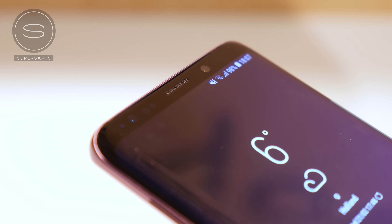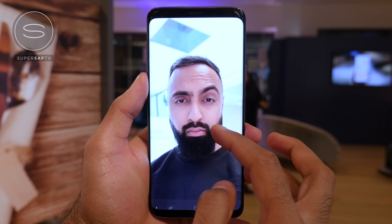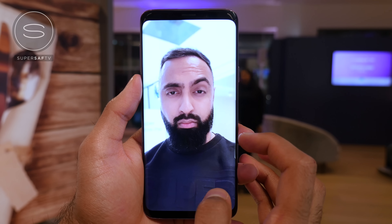The front-facing camera is 8 megapixels with an f/1.7 aperture and autofocus, and this year we have selfie focus — essentially a portrait mode that blurs the background, similar to what we've seen on the iPhone X and the Google Pixel 2. In my brief testing it did seem to work pretty well, and we'll find out soon how it compares to the others.